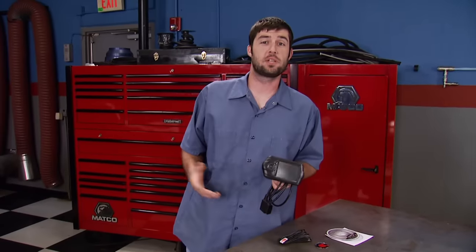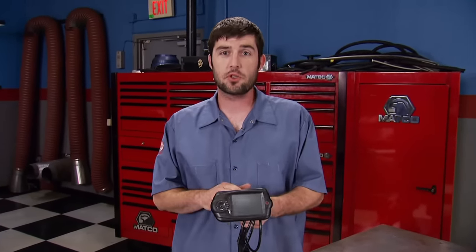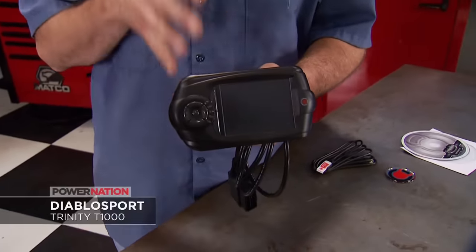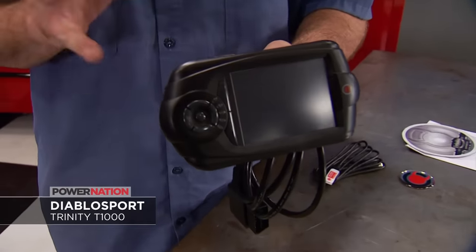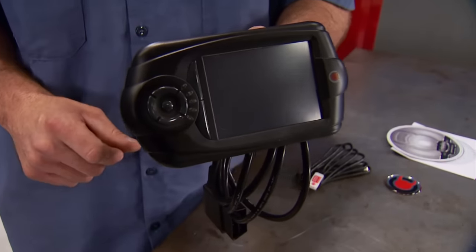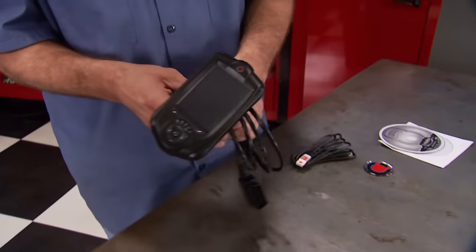If you drive a gas- or diesel-powered vehicle — whether it's a Dodge, Ford, or Chevrolet — Diablo Sports' Trinity T1000 is a great tuner for your ride. It features performance tunes, data logging, a racing mode, and is even a diagnostic scan tool — plus it'll give you better fuel mileage. They're in stock and ready to ship at Summit Racing for $599.